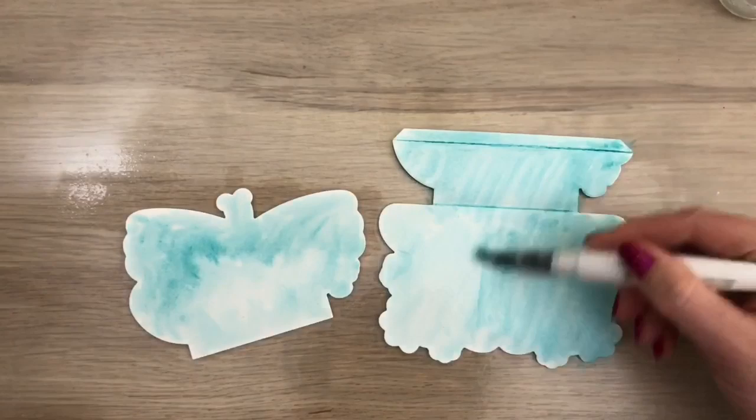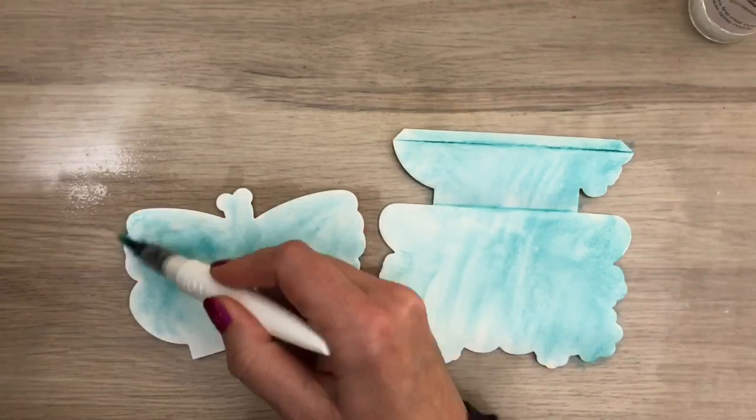I want a soft blended background, so I spray some more water and I add a bit more color along the edges.